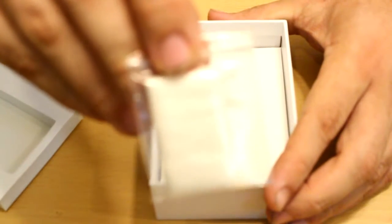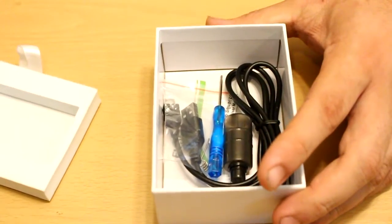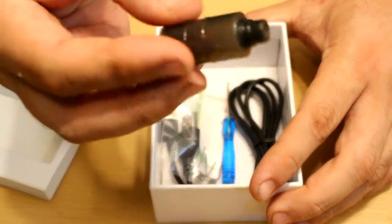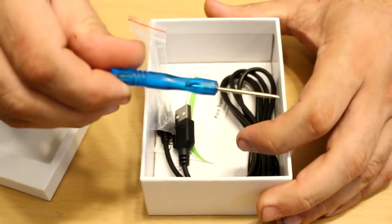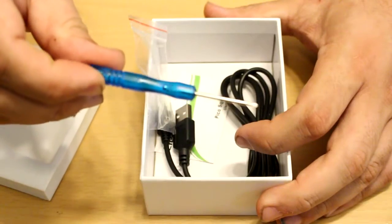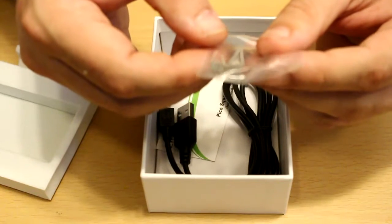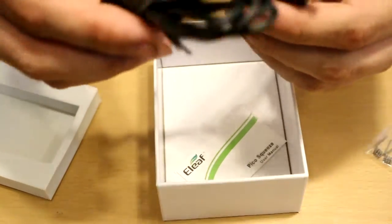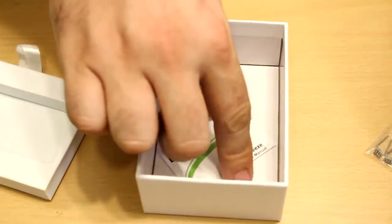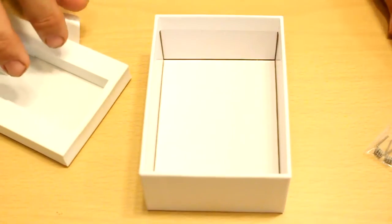Under here we've got a bag of cotton — good old Japanese cotton, that's what all the kids are using nowadays. And under here we've got some other goodies: an extra squonk bottle. That's right, the Pico Squeeze is a squonker, just like the Drip 160. China's been including better screwdrivers. We have two pre-built Clapton coils, so no building coils this time — we can just pop these in and hit it. And we have a USB cable for charging, plus the Eleaf Pico manual.